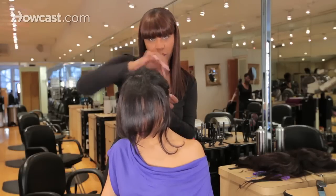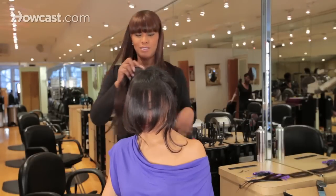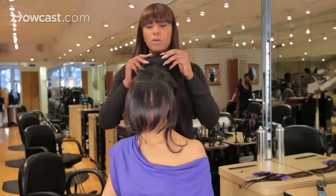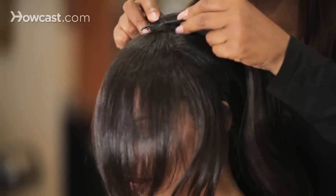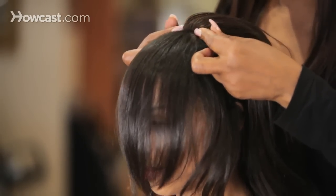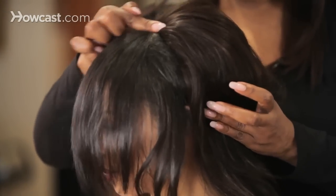So this is a quick 'I'm getting ready to go out Saturday night and I need some hair' look. Take your half wig with the comb, clear all the hair away, put it at the scalp underneath where you back combed the hair, pull it forward, and press it back. You should be able to have a tight grip right here.